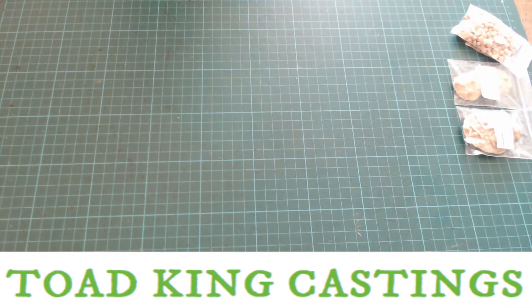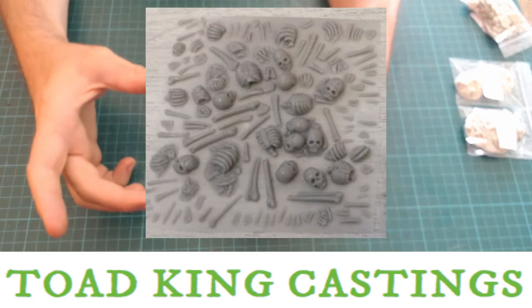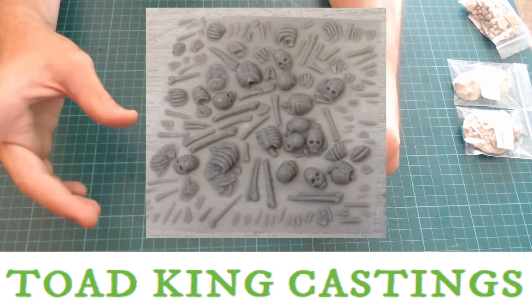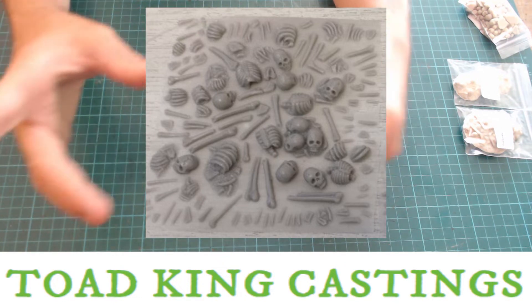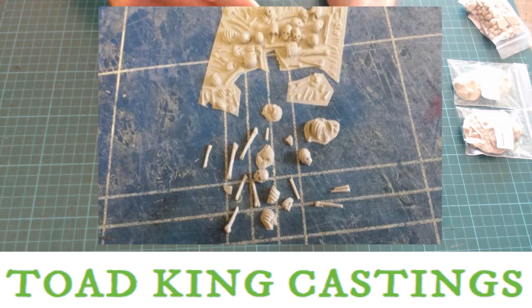I had a look online and I found this company called Toad King Castings, which makes resin models for their own game — maybe a small little company. But one thing they did was this little resin sheet of bones and skulls that you snip out and glue onto places, and it was only three quid, so I thought I'd have a pop at it, and it was brilliant.